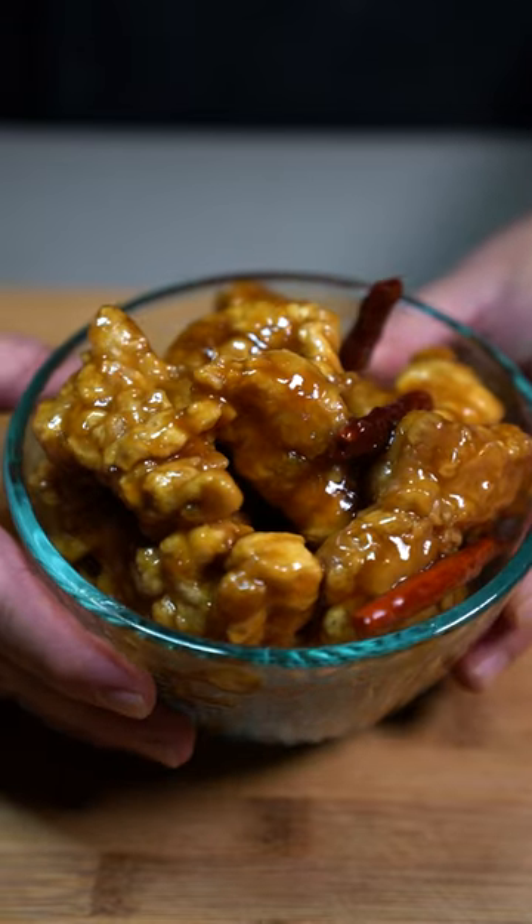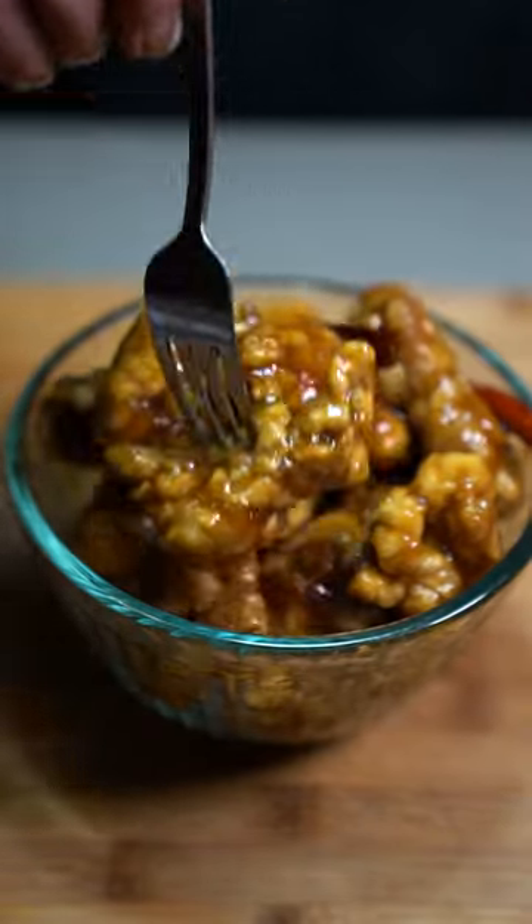I've perfected how to make orange chicken just like Panda Express, the real deal. This is how you make it.